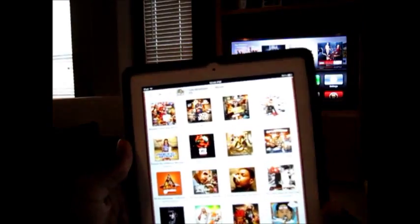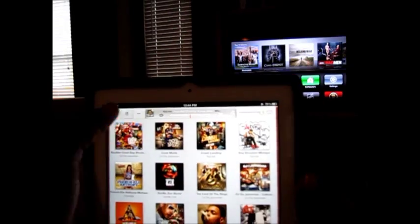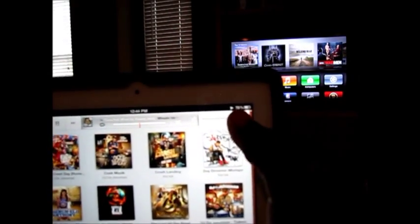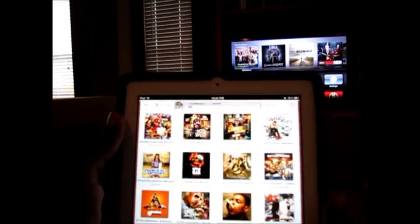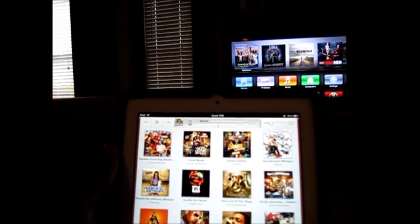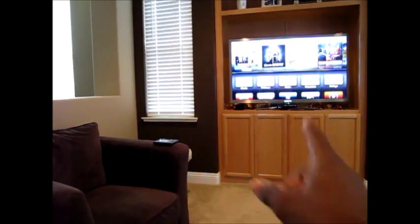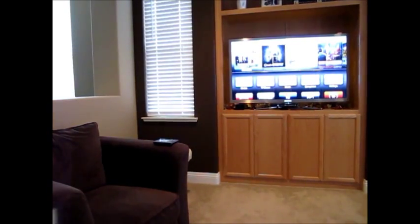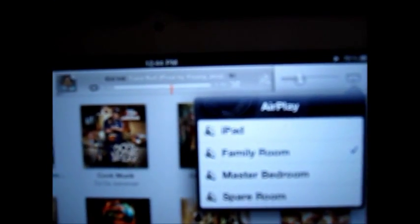Just to show you AirPlay with music — you're playing your music, same thing, select where you want it: Family Room. Now it'll play through the home theater system in my family room, and it even gives you a nice display in the lower left corner of your TV showing who's playing and a picture of the album artwork. Pretty cool. Then you go ahead and cut it off, and it goes back to iPad.